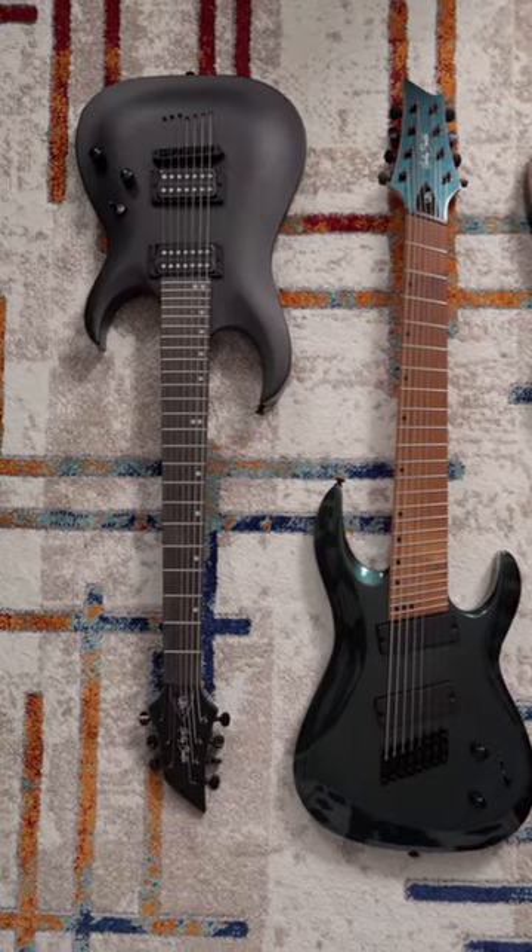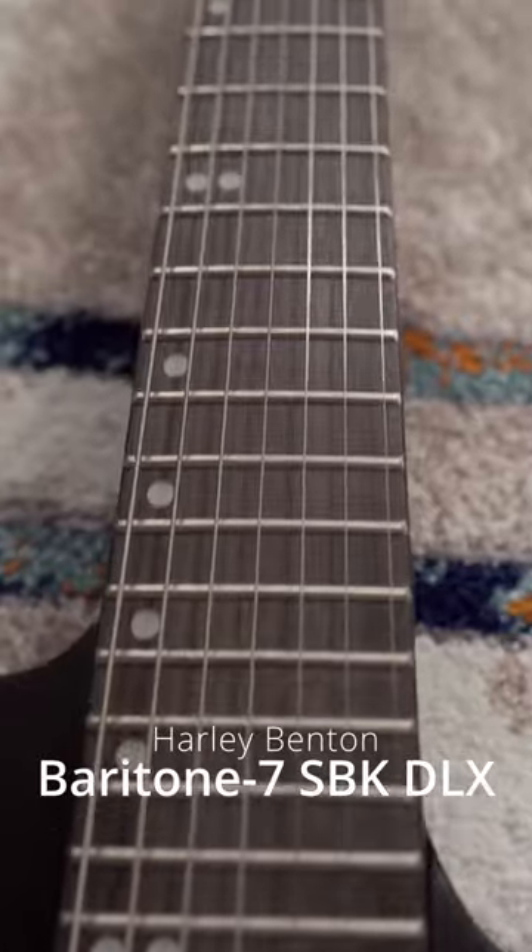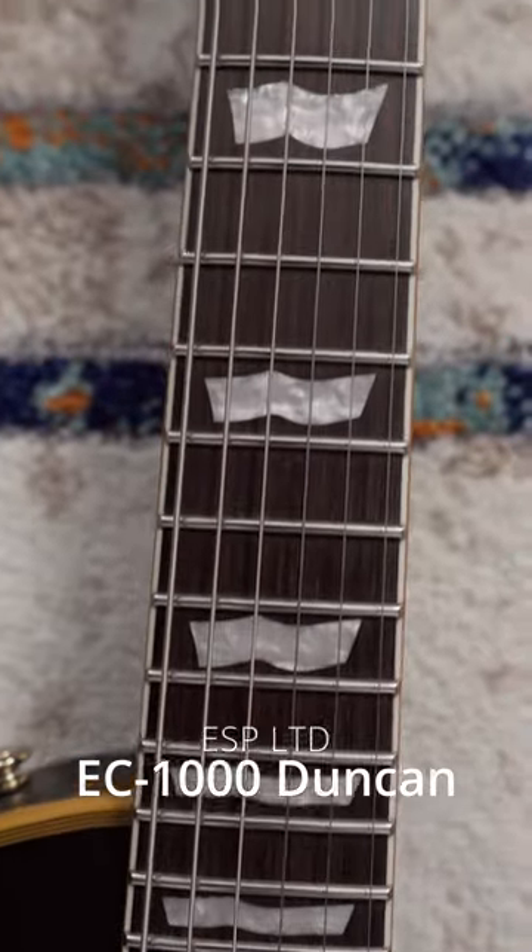Is Harley Benton's quality control a deal breaker for you? This Baritone 7 had some pretty nasty markings on both sides of the fingerboard. Also, the fretboard was super dry, but that's easy to fix.